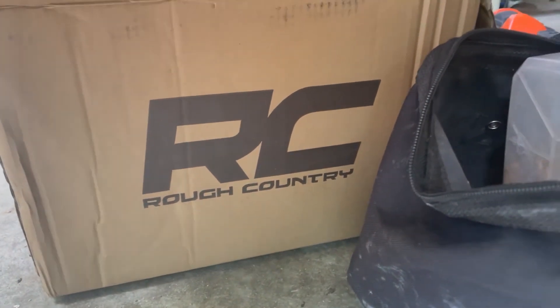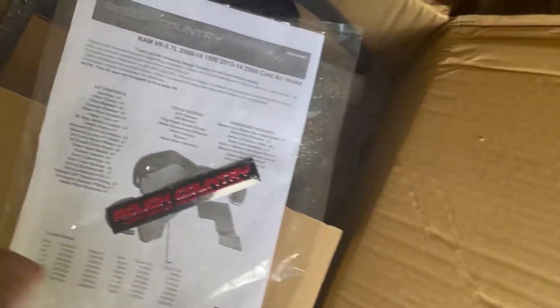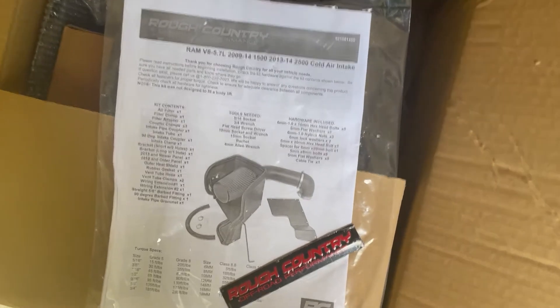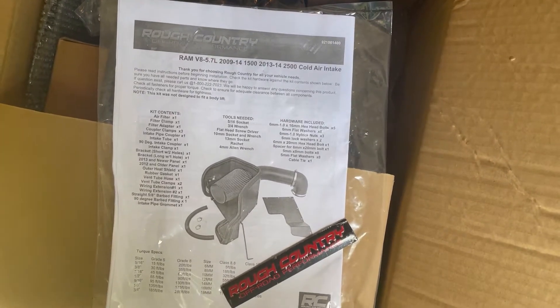Rough Country. Oh, but this ain't no lift kit. It's one of them cold air intakes for a 4th gen Dodge Ram.